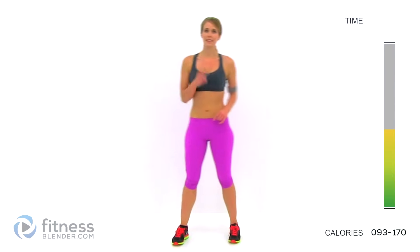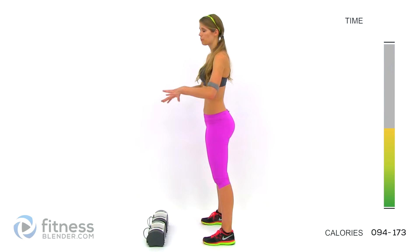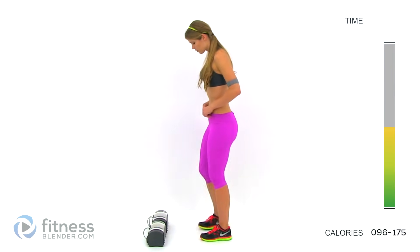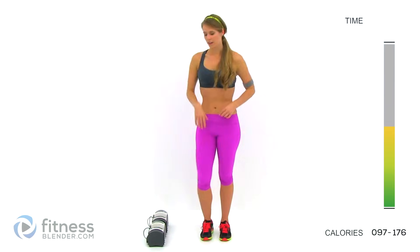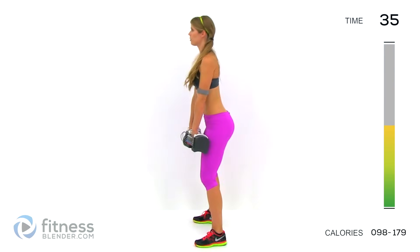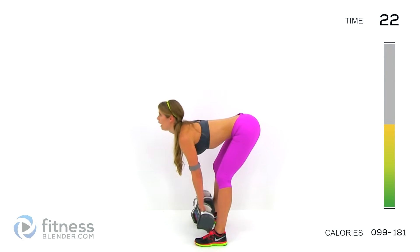Hit the pause button if you need a longer rest. Otherwise we're going right back into the next two. Our next group consists of deadlifts and a stutter ski squat. For the deadlifts, grab as heavy a weight as you can manage — bags of books, jugs of water, whatever you need. Keep your back straight, stick your butt out, and use a nice controlled motion to sink all the way down. You should really be squeezing and feeling this in your glutes and your lower back on the way up. Inhale on the way down, exhale on the way up.